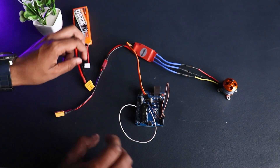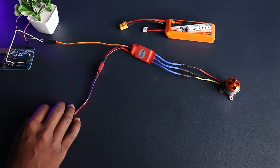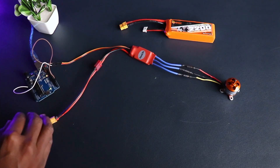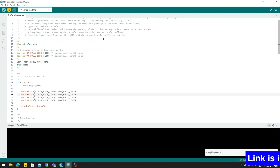You can leave the ground connection because we're going to power the Arduino through USB. Grab the USB cable and connect the Arduino to your laptop or PC. Copy the code into the Arduino IDE, select your board, and upload the code.